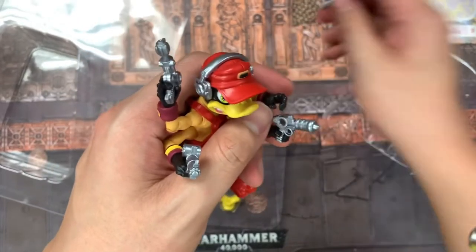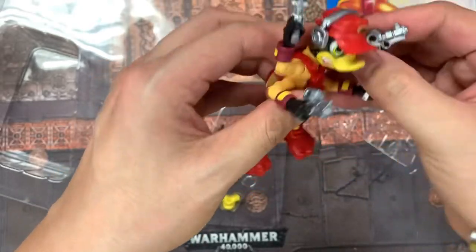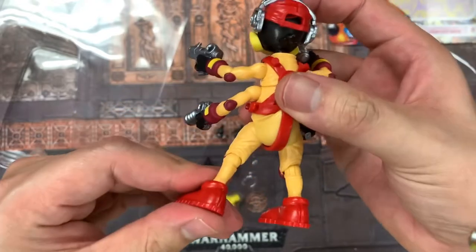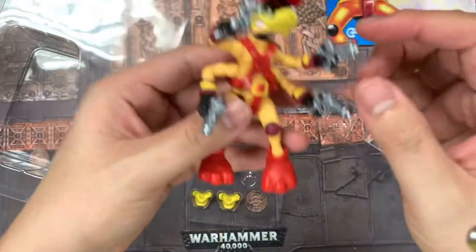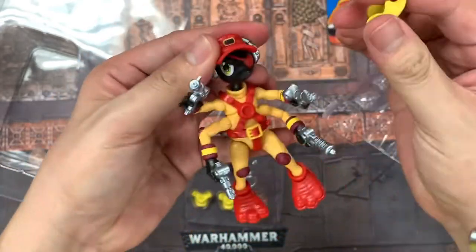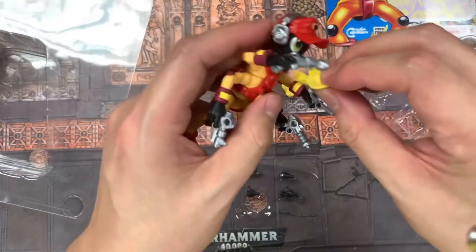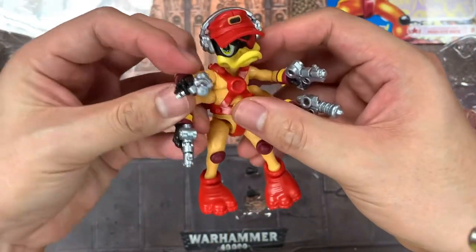Let me just put his last gun in his hand. Look at him — he has all four of his guns in hand. Let me flip him around. He has joints here that can move, and his knee joints are pretty good. I'm going to pop off one of these mouths — oh yeah, that came off really easy! I'll grab one of these random beaks and throw that on there to see what he looks like. Oh cool, there you go — that's what this Dead Eye Duck looks like.